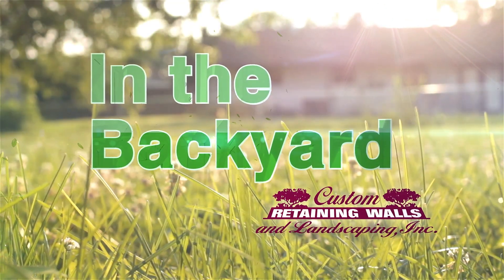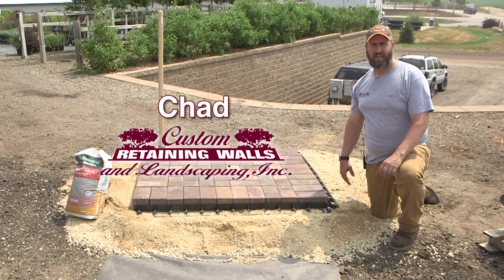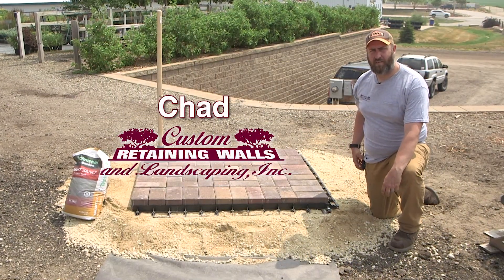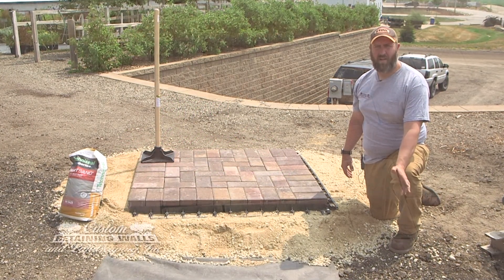In the Backyard, sponsored by Custom Retaining Walls and Landscaping. Hi, this is Chad with Custom Retaining Walls for In the Backyard. This week, we're going to talk about how to install a paver patio in your house.